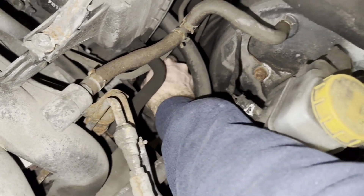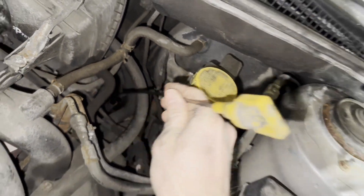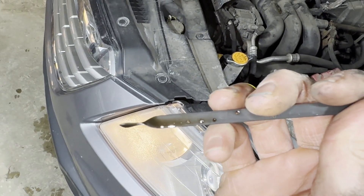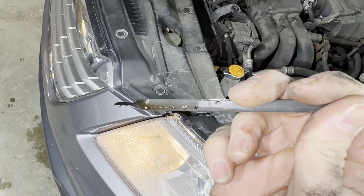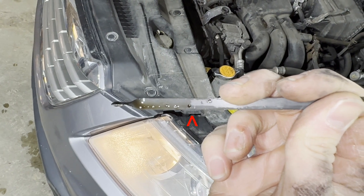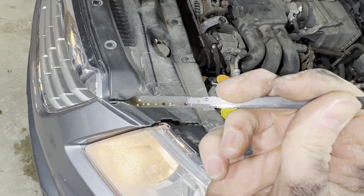Once you've got it all the way down, pull it back out. Now we can see that our fluid level is right there at that top hole — you can see where it's dry. Our fluid level is right at that top hole where it says F for full on the cold side.